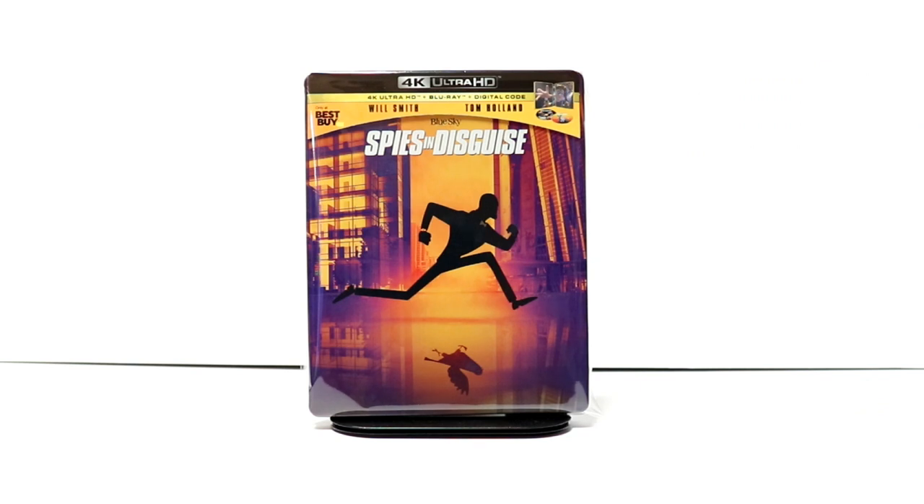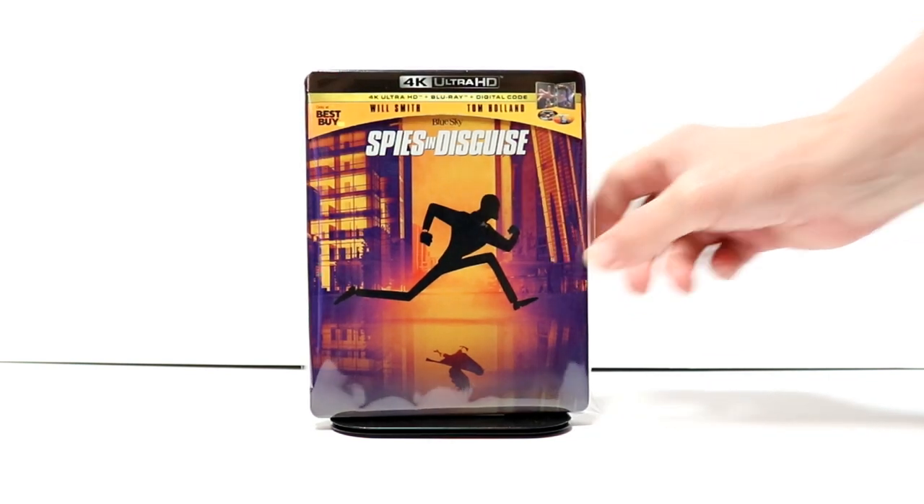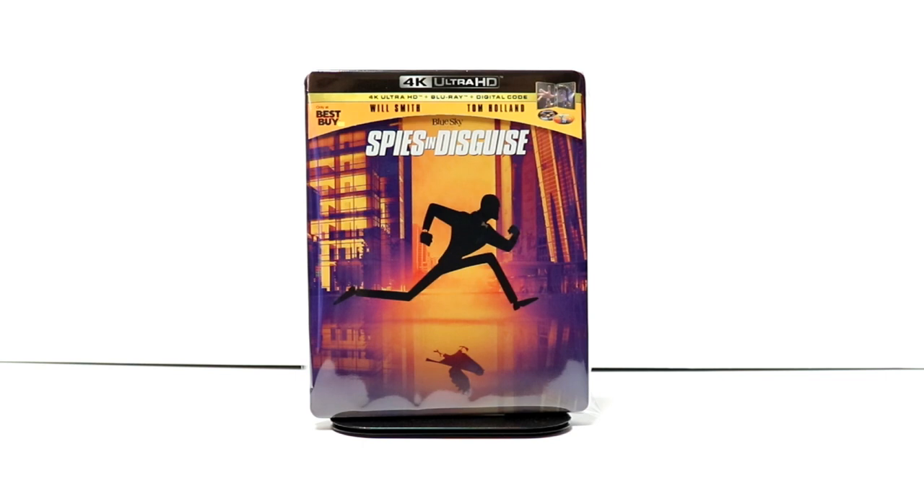Overall, I think this is a really nice release from Best Buy. I really do like the artwork on this one. I have not seen the movie — I didn't really catch it when it was in the theater. I didn't really hear very many good things about it. Please leave me a comment below. Let me know what you thought about the movie if you've seen it, and let me know if you're going to pick up this steelbook or if you're just going to get the regular 4K release.